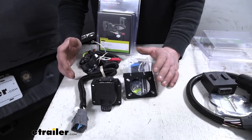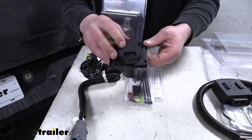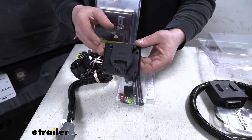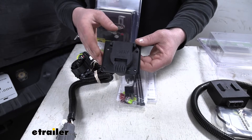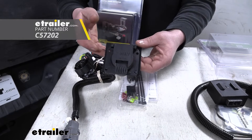One thing I do like about the Curt kit is the fact that they give you a bracket to mount your seven-way plug to. It just makes it really convenient that the bracket comes included with the kit, but keep in mind there are many different types of brackets available here at eTrailer.com if you need one to secure your seven-way plug.